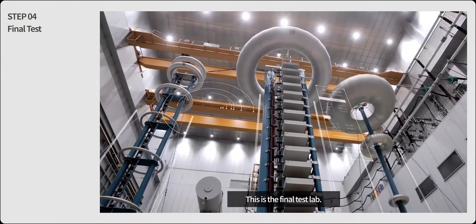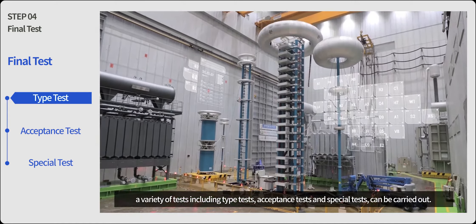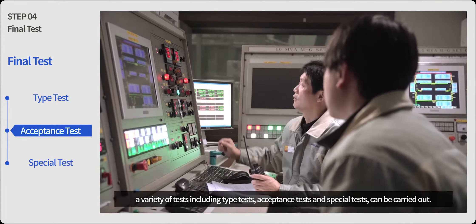This is the final test lab. At Hyosung's state-of-the-art power transformer test lab, a variety of tests including type tests, acceptance tests and special tests can be carried out.